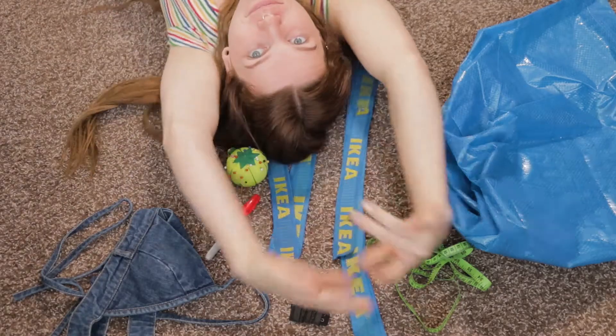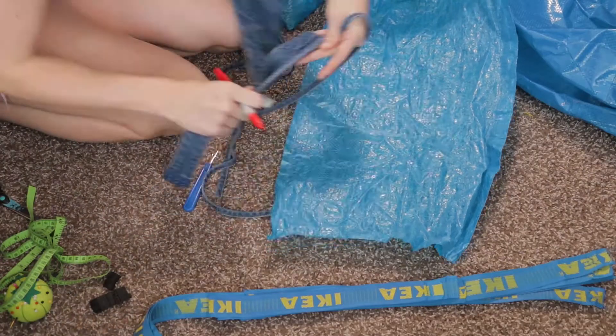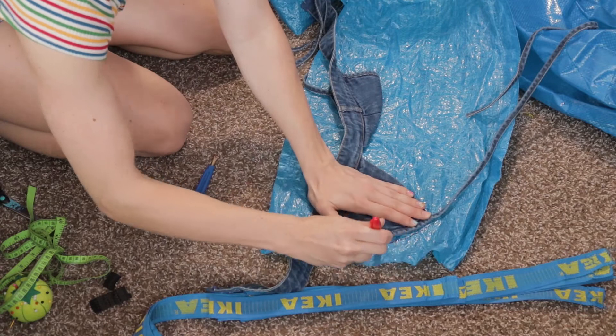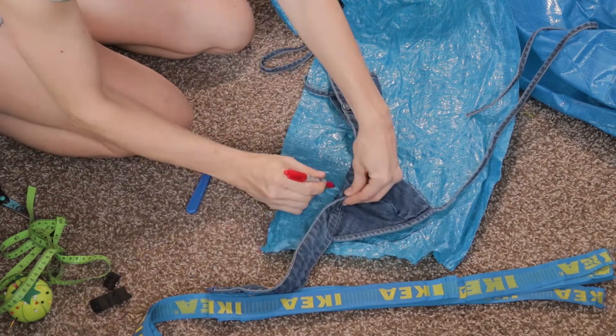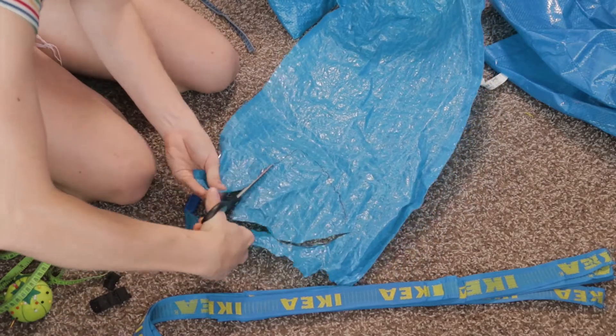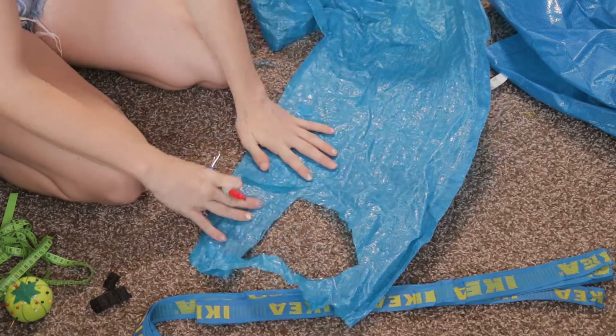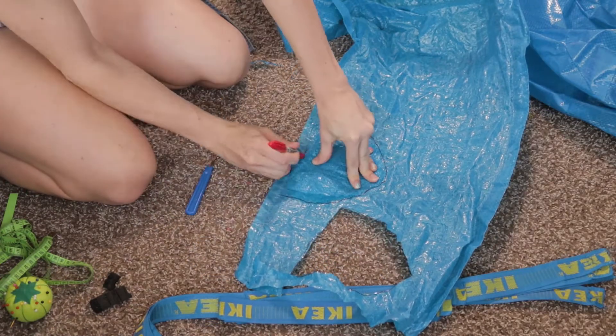Now that we have all our materials, let's get started. The first thing I did was take my triangle bra and trace out a triangle onto the IKEA bag material, then cut it out with my fabric scissors. I laid that one down on top of another spot on the bag and repeated the same thing.